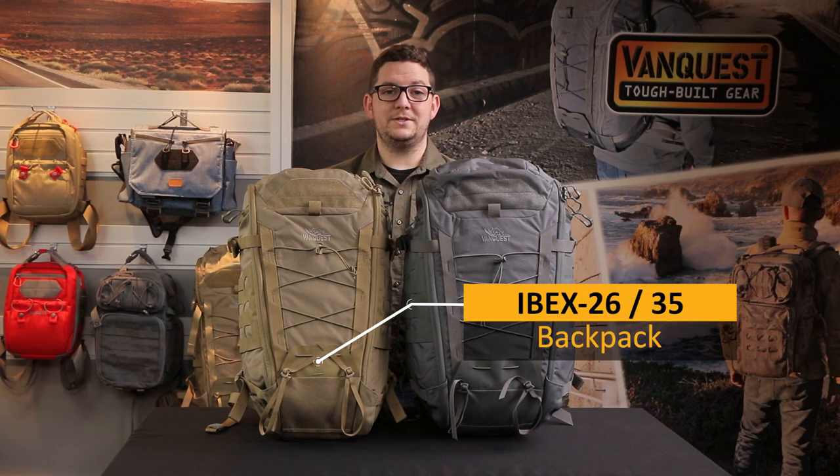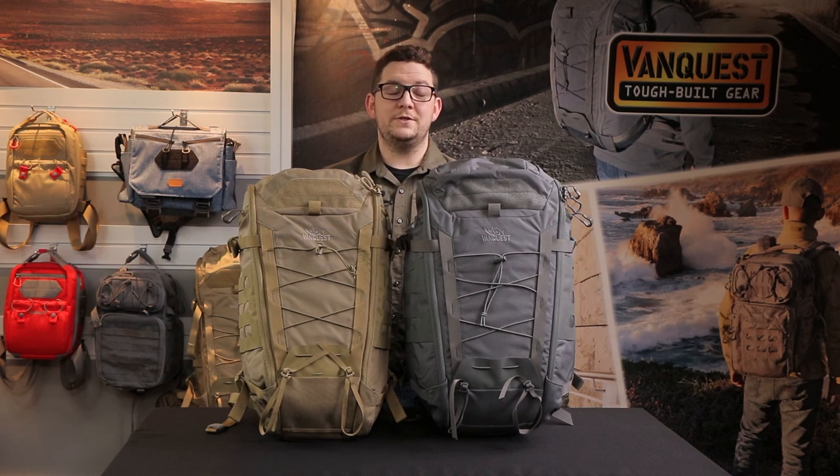Hi friends, this is Taylor with VanQuest Gear and today we're talking about the IBEX backpack. We started making the first generation of the IBEX back in 2014 in an effort to create a pack that would fill a hybrid role capable of bridging between outdoor use and urban everyday carry. So whether you're hiking to the top of a peak or driving to work, the IBEX is the perfect all-in-one solution.